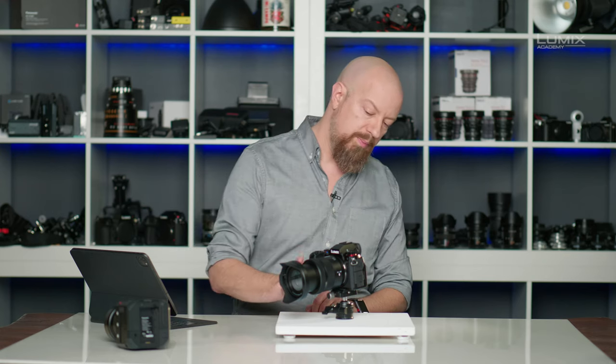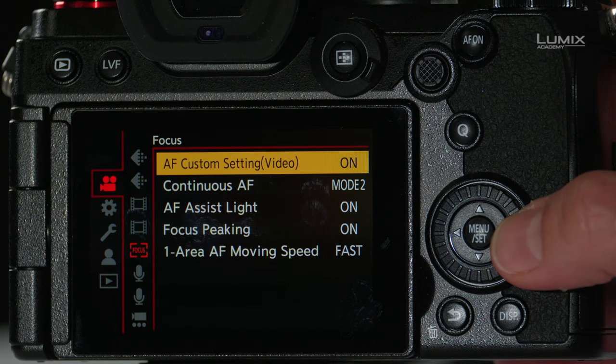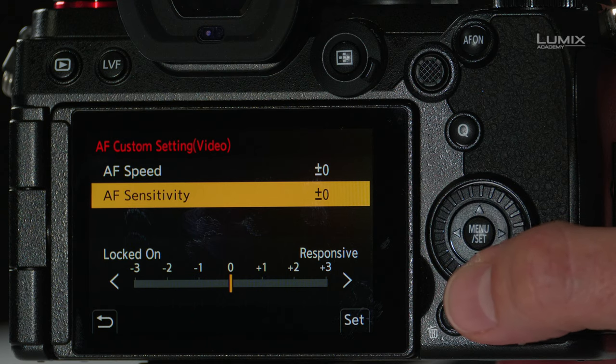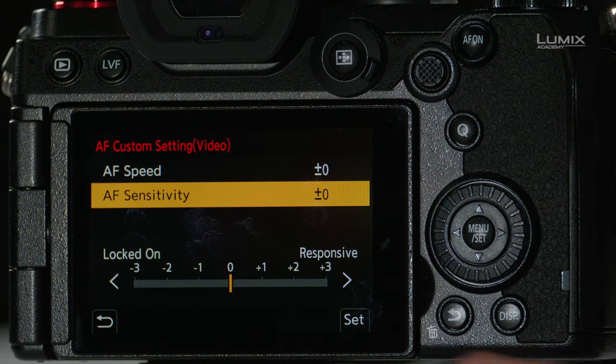There's one more thing to show in the menus. Go to video mode and under focus, go to autofocus custom video settings. Here you have two choices: autofocus speed and autofocus sensitivity. Under AF speed, the range goes from slow to fast. Sensitivity ranges from locked on to responsive. AF speed is literally the speed at which the camera focuses from point A to point B — like turning a manual focus ring slowly or quickly. If you want the camera to quickly jump from A to B, set it to fast. If you want it to move more naturally and gradually, set it slower. The sensitivity setting determines at what point the camera decides to actually change focus.